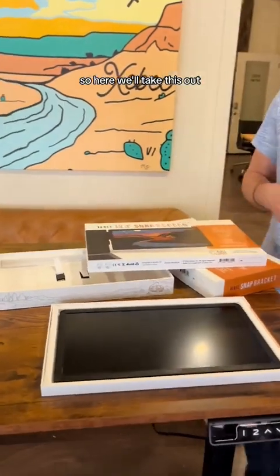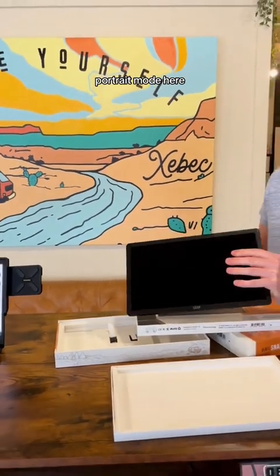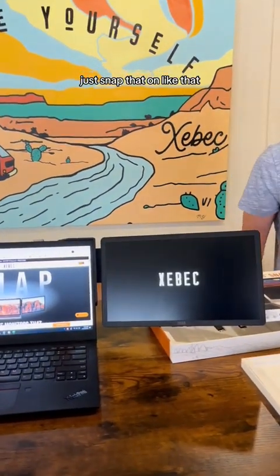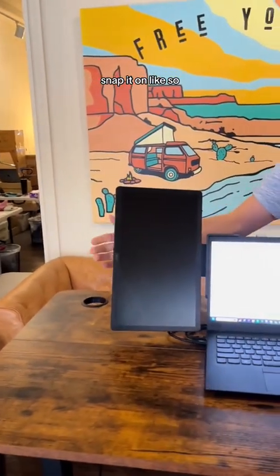So here we'll take this out — this is our first screen. You can actually do either horizontal or portrait mode. We'll start with horizontal mode and just snap that on like that. And grab the other screen and we'll do this one in portrait mode — snap it on like so.